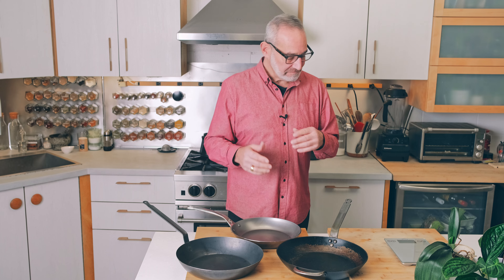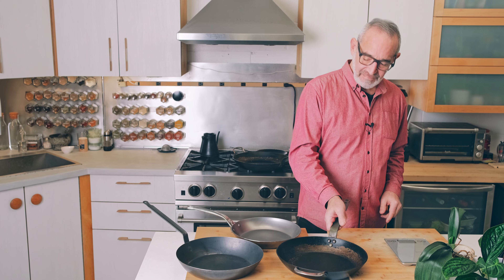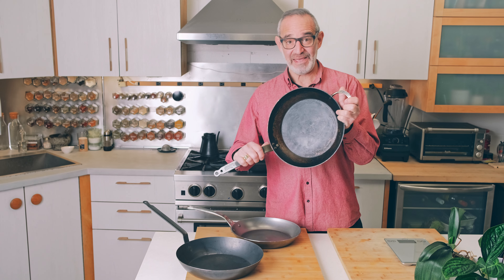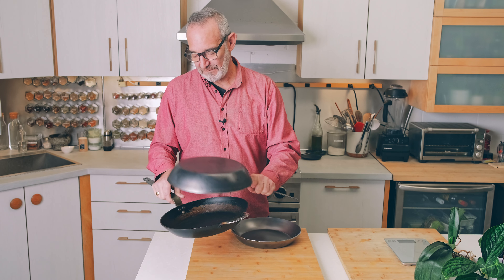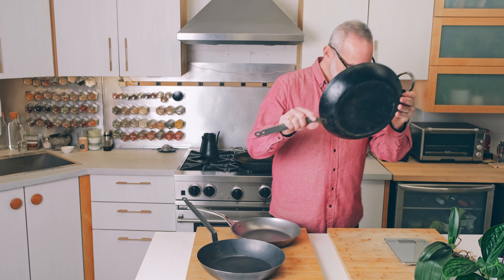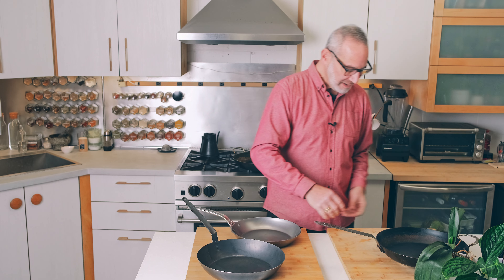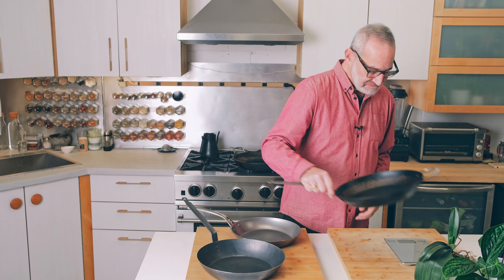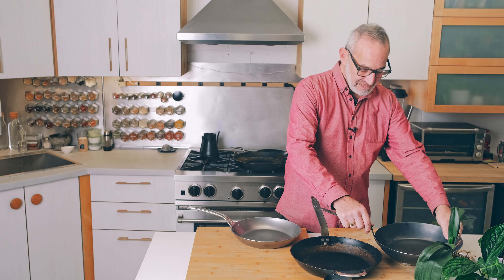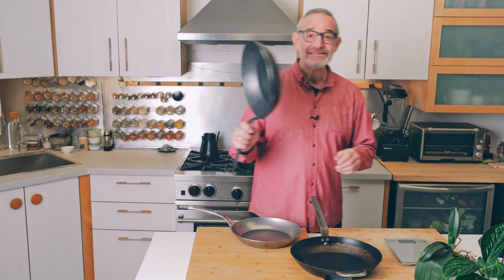Just by way of comparison, I brought my scale out. The Mineral B 12 and a half inch pan weighs in at about six pounds, one ounce — it's definitely a heavy pan. The La Lyonnaise weighs in at two pounds, four ounces — less than half the weight. So if you're concerned about handling a big pan, you may want to opt for the La Lyonnaise.